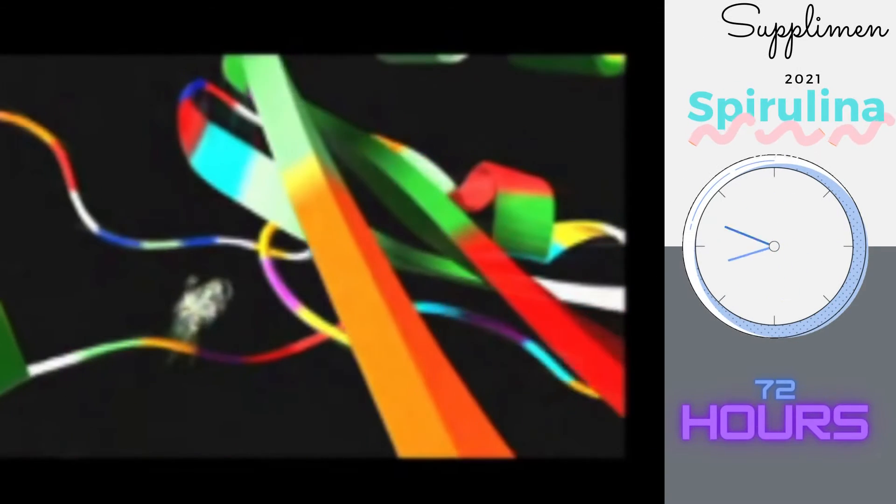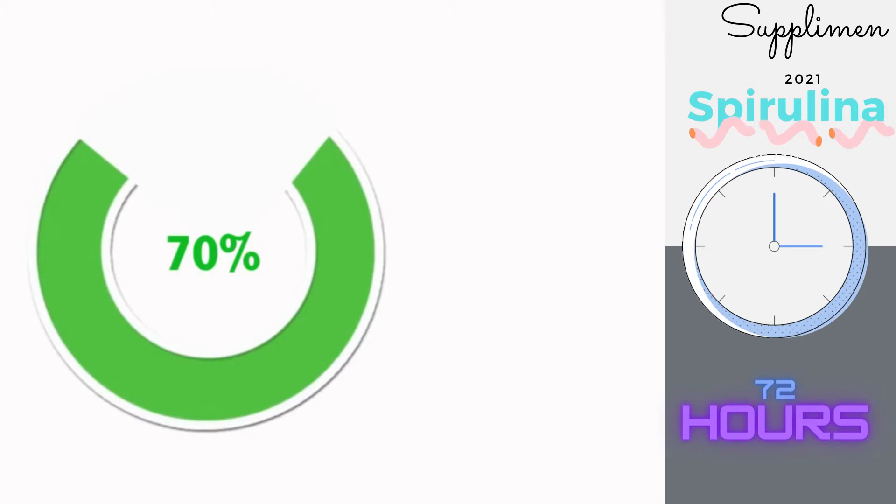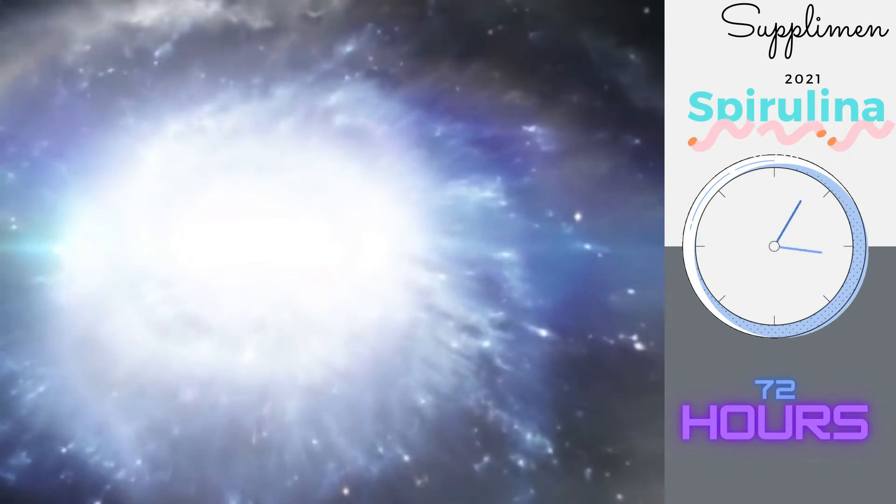Spirulina contains all of the essential amino acids your body needs, made of 70% protein by weight, and is so nutritionally dense that it has been recommended for space travel cultivation.